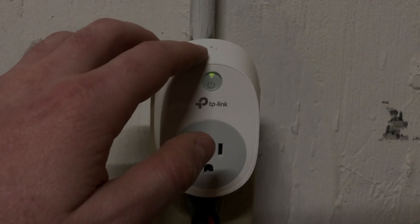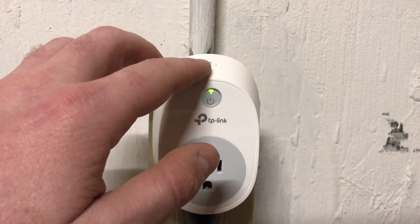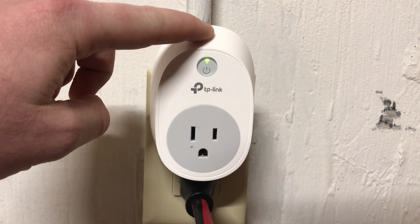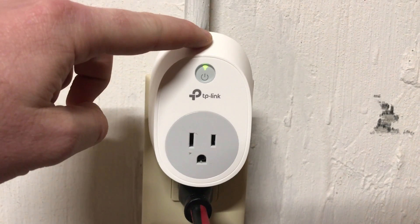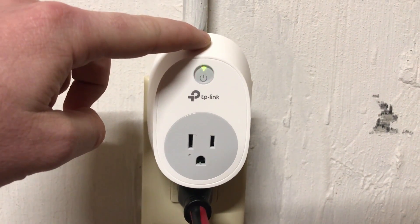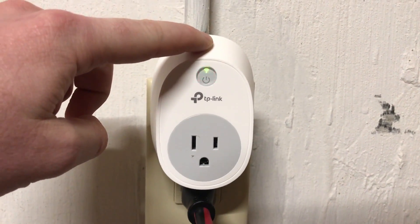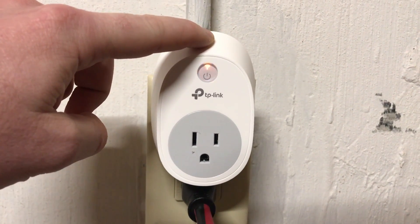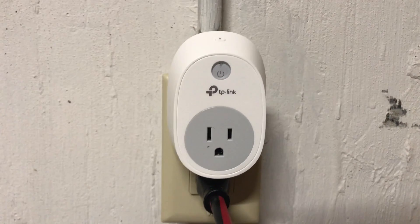Step 2: Press and hold the Settings button down for 10 seconds. After 5 seconds, the smart outlet's Wi-Fi light, located directly above the power light, will start changing color between green and amber. After another 5 seconds, the power light will turn off and the Wi-Fi light will start blinking between being off and amber colored very quickly.